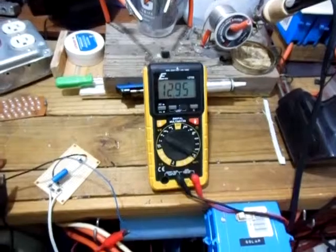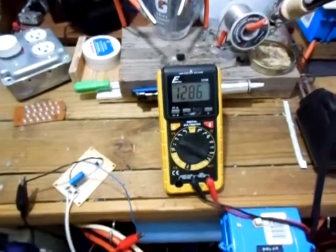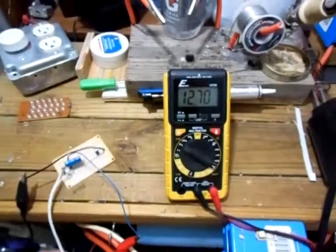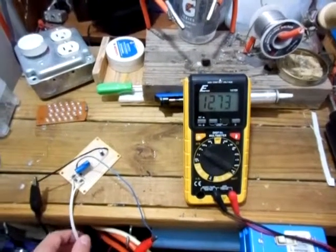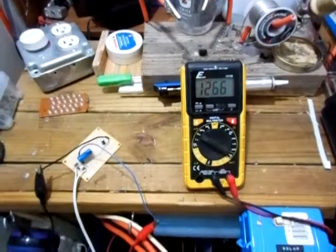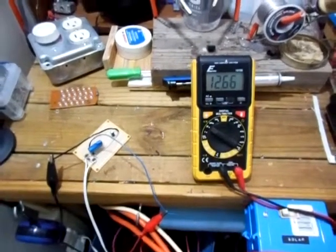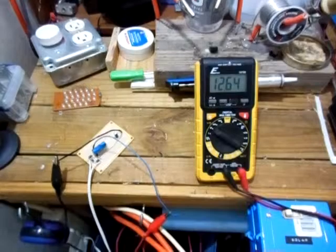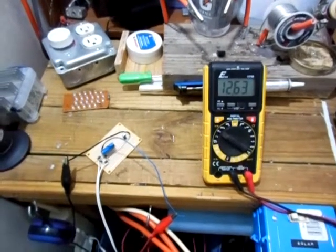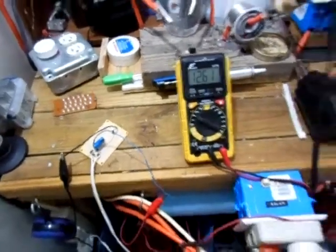As you can see, the output voltage is 13 volts and dropping. It levels out around 12 to 12.3 — sometimes maybe a little lower. Let's wait for it to bottom out. You can see it's not decreasing as rapidly now.